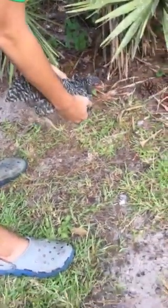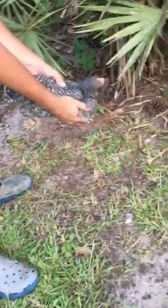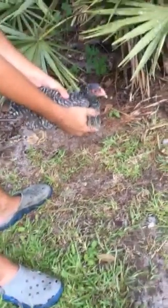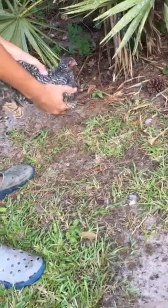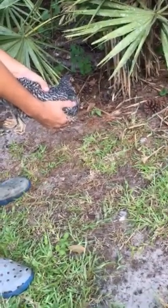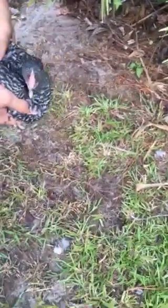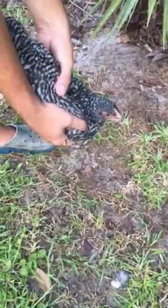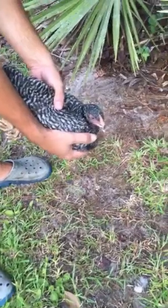What you do is hold the chicken upside down — it's not hurting it — and you gently massage this thing until it basically starts throwing this stuff up, which smells horrible. The reason we have to get this out is the chicken won't eat or drink. I'm just massaging it, holding it upside down, and he's gonna start in a second.